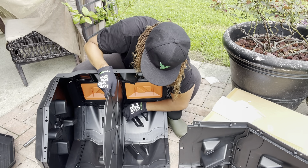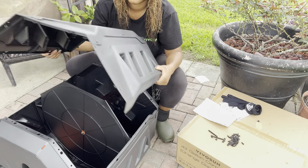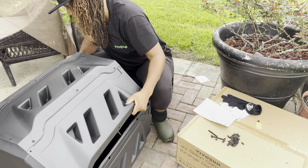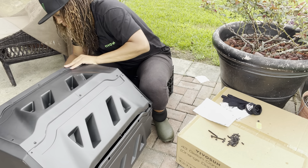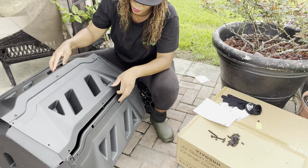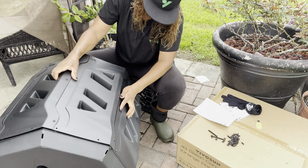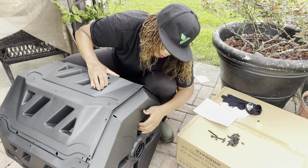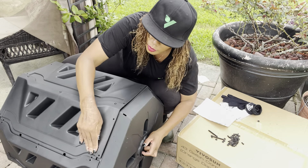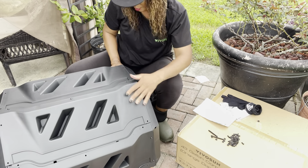Here is the divider to divide your compost. It says it's made with galvanized steel and high-quality PP plastic — sturdy, durable, and long-lasting. This product should last us a great deal of time, and I will keep you guys updated on how it holds up.